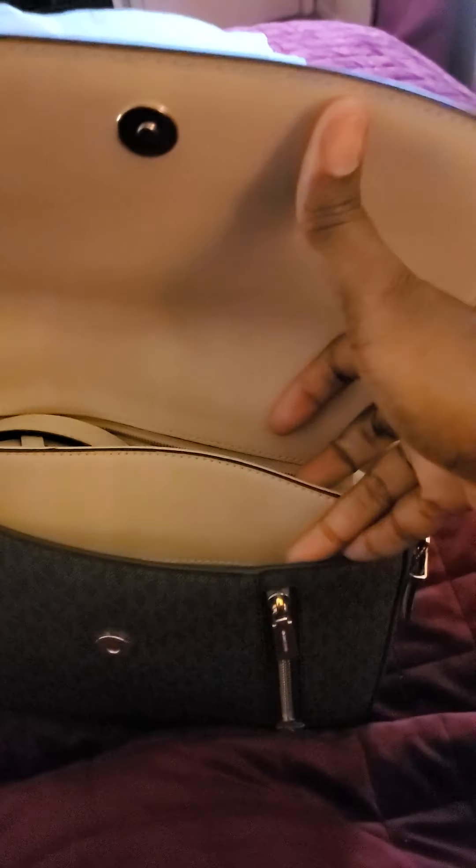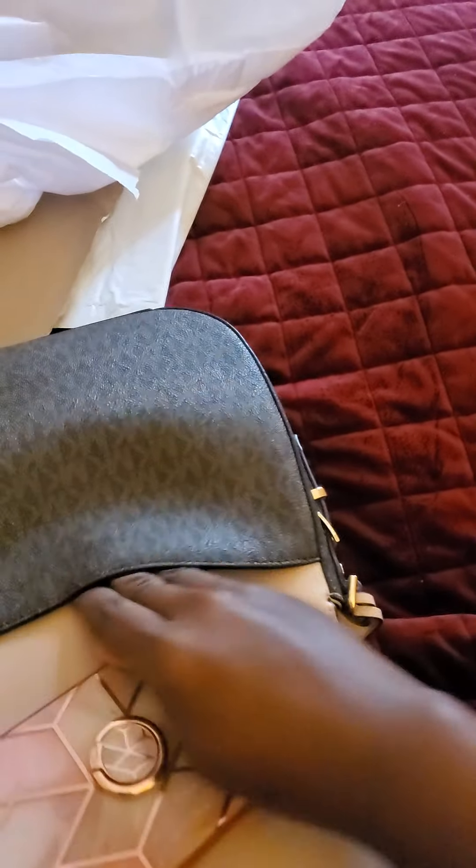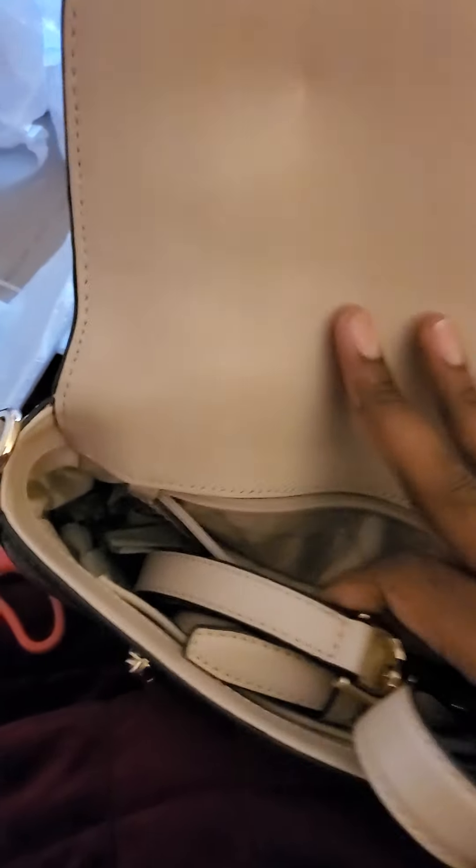You can probably slide your phone in — yeah, my phone drops right down in there. I am on my other phone, so. Then you have a back pocket that has a little magnetic closure as well. It also comes with a dust bag. I bought this off of Mercari, so it's brand new.